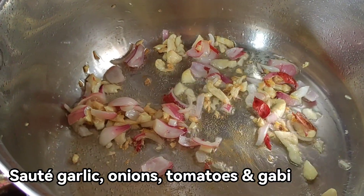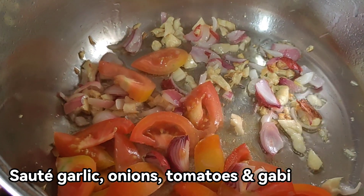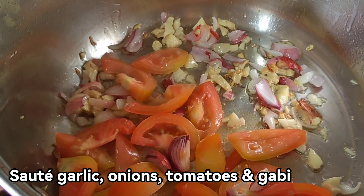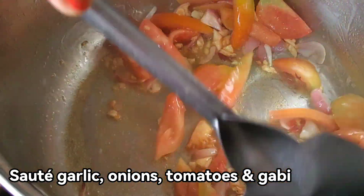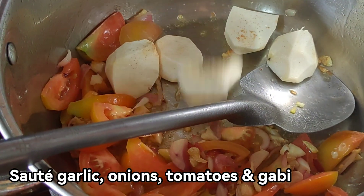Magayon na natin din ang kamatis. Okay, gabi. Magyan yun natin. (Now we also add the tomato. Okay, taro. Let's add that.)